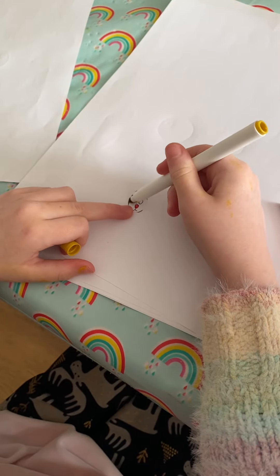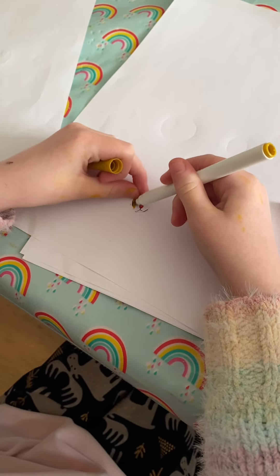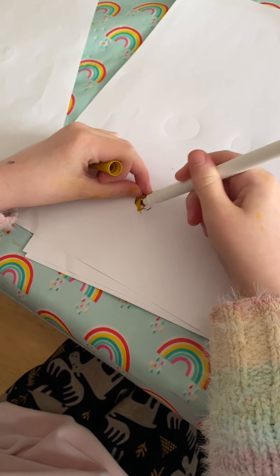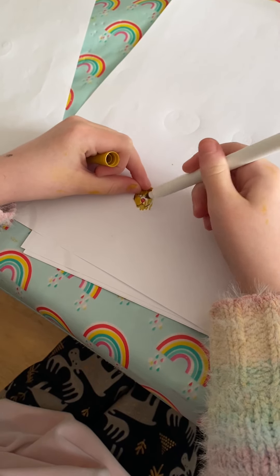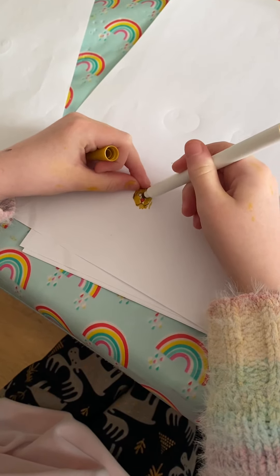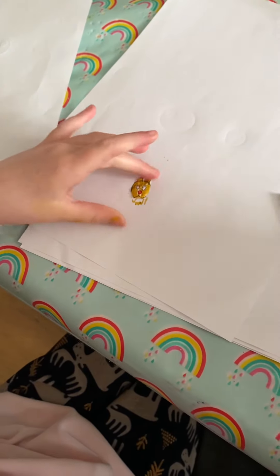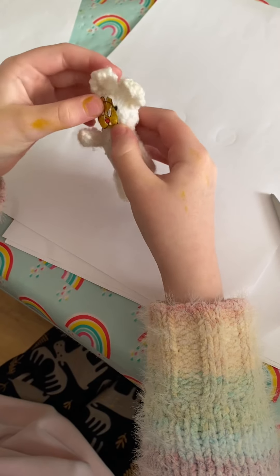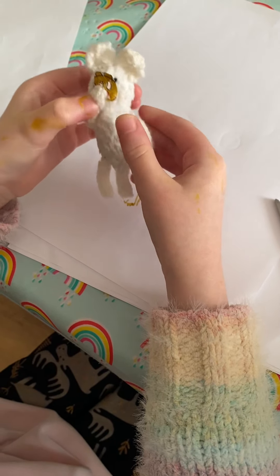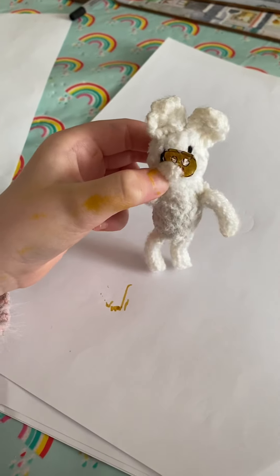Then we need to start colouring in our monkey with light brown. You can do any type of monkey — you can do a gorilla, but I'm doing a chimpanzee. It kind of looks like a bear but it's a monkey.